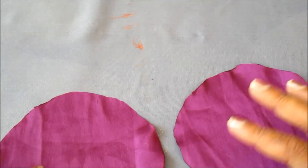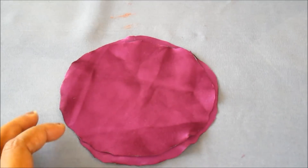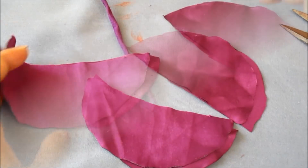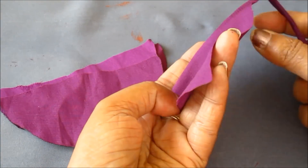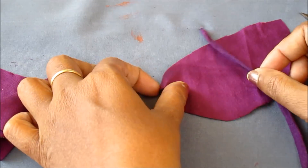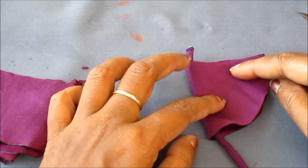Now I am ready with the circular shapes with the concealed raw edges. I'd be cutting exactly in the center. I am also ready with the dory, so now I'd be placing this semicircle shape, holding the raw edges of the center, and placing the dory exactly in the center. The right side should be facing inward towards the raw edges.